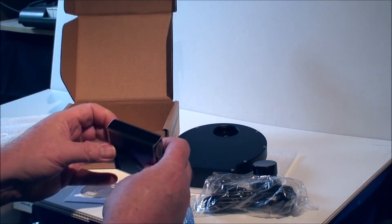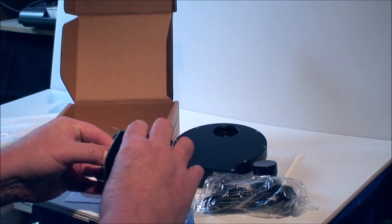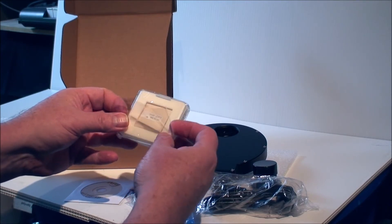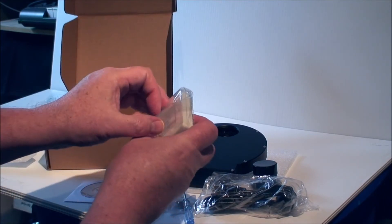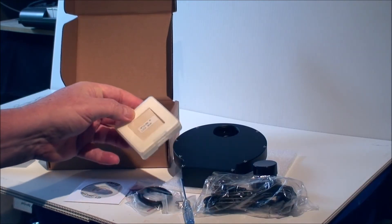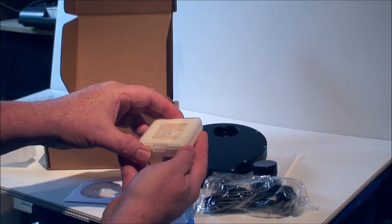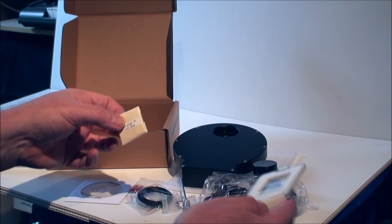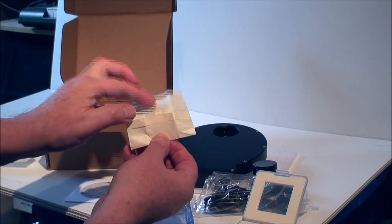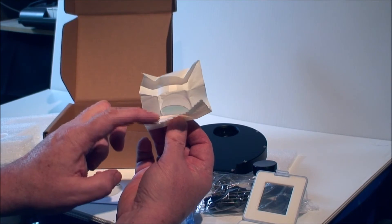That looks like this. We have a LRGB set of filters here. This is the L filter. Now, unmounted means it doesn't have any kind of metal adapter that goes around the outside of the filter. This is what the filter looks like — you can see it has no metal ring, just a piece of glass with some coatings.